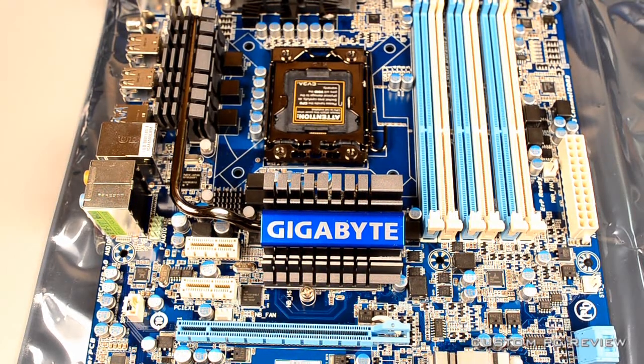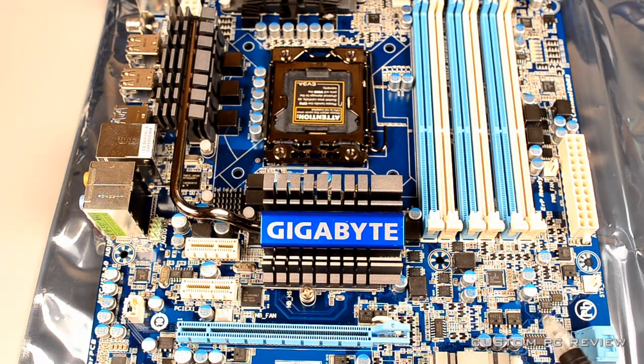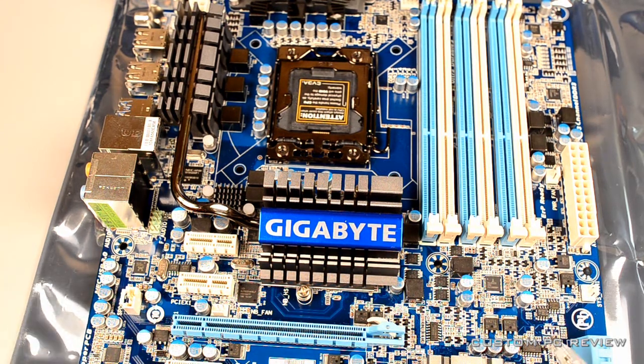Hey, what's up guys, Sam here with Custom PC Review. Today I'm going to talk about a topic that can be pretty intimidating for new gaming PC builders, and that is choosing the motherboard. Thanks to this old Gigabyte X58 motherboard, I'll do a quick walkthrough of choosing a motherboard and hopefully this will help you choose one in your next computer build.